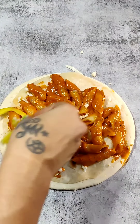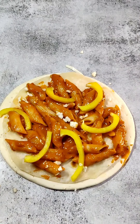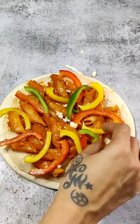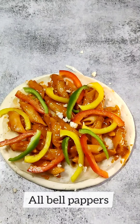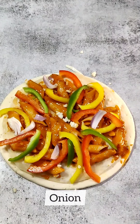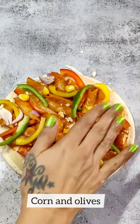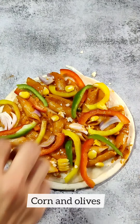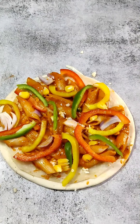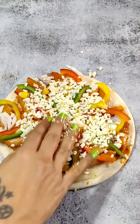We will also add some veggies. Here I am using yellow bell peppers, and red bell pepper is also available. There are also capsicums — I have green ones, which are easily available everywhere. I have also added onion and corn. I have all of these veggies: bell pepper, onion, and corn.